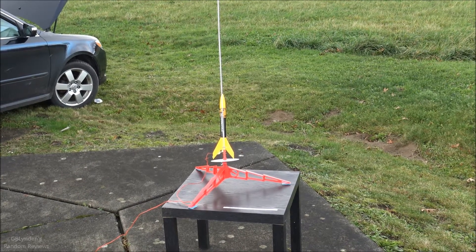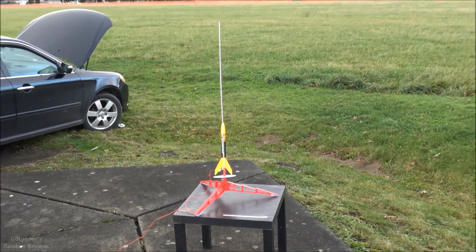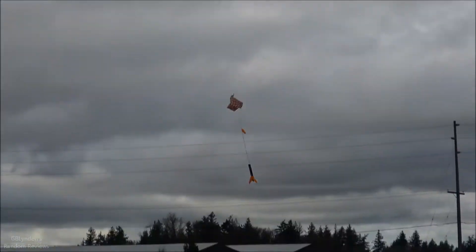Five, four, three, two, one. Deliveranceville, USA. Perfect angle, Bill.